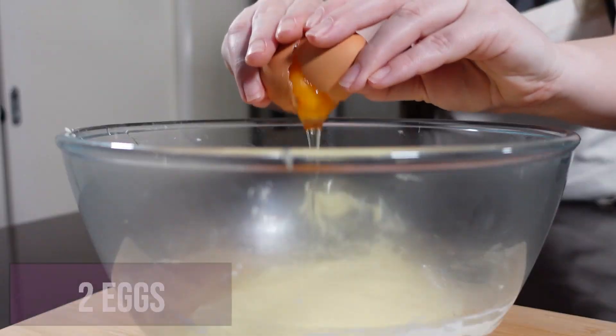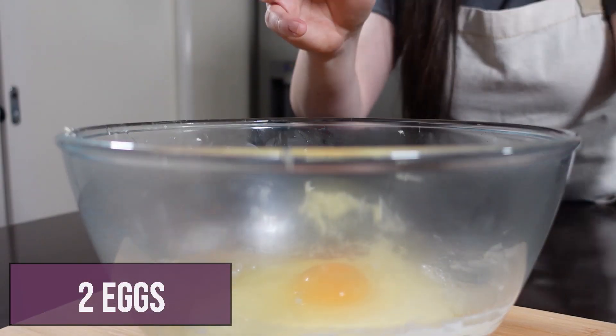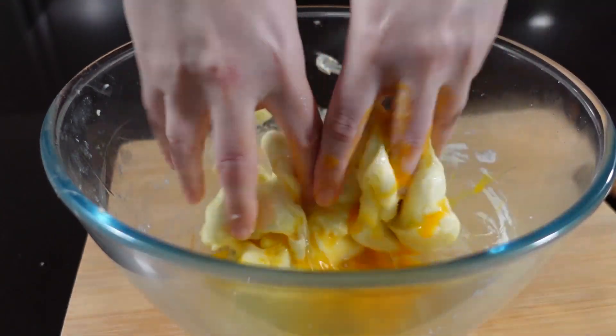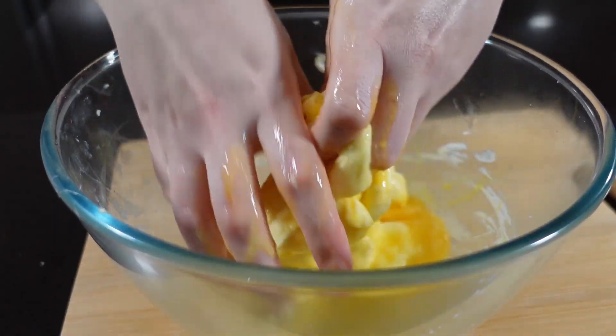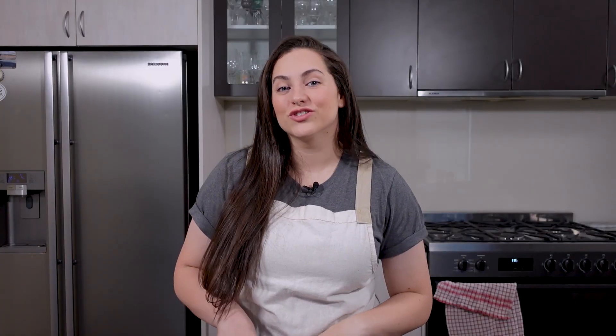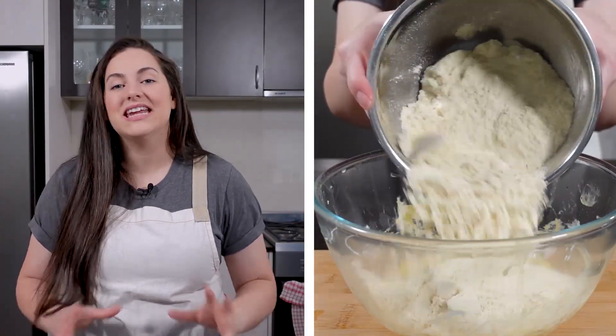Now that you have your melted cheese, add your eggs directly into the bowl and quickly knead it all through. The reason you want to do it quickly is because if you let it sit on the cheese for too long, it will turn into a scrambled egg consistency, and trust me, that is not going to taste good. So be quick and also be careful because the cheese will be a bit hot. Next, add in your dry ingredients and knead it all through.